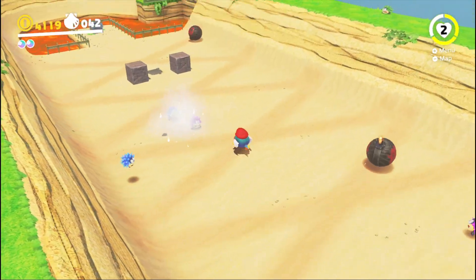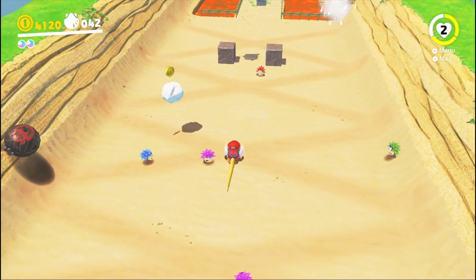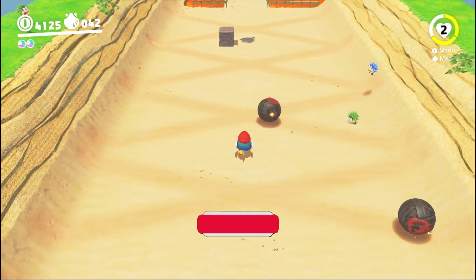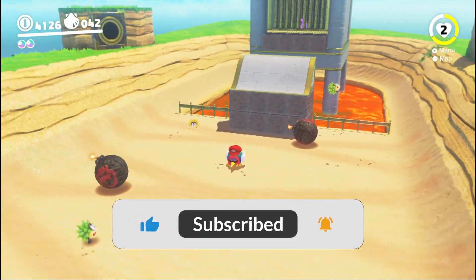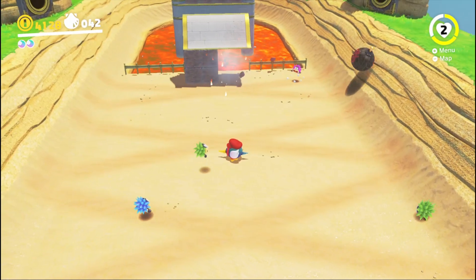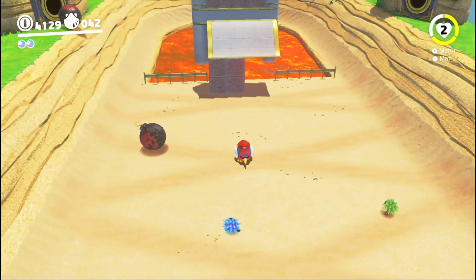So there you have it — some of the latest news and updates on Android Emulation. If you liked this video and found it informative, kindly hit that like button and turn on the notification bell for more content like this. Also don't forget to subscribe if you haven't already. Thank you for watching and see you in the next one.